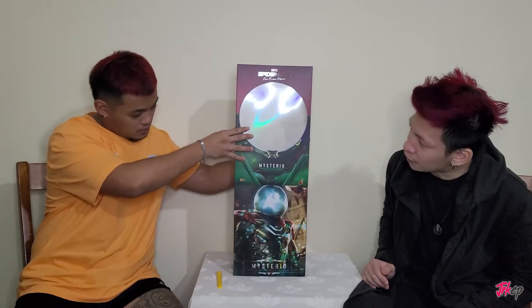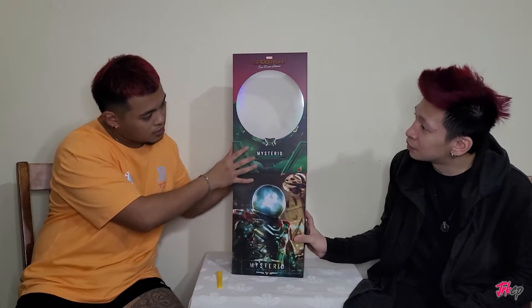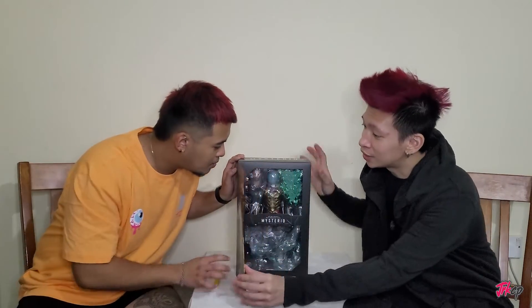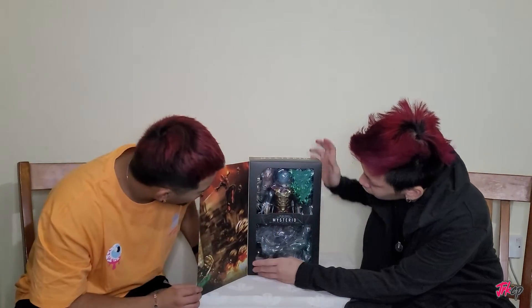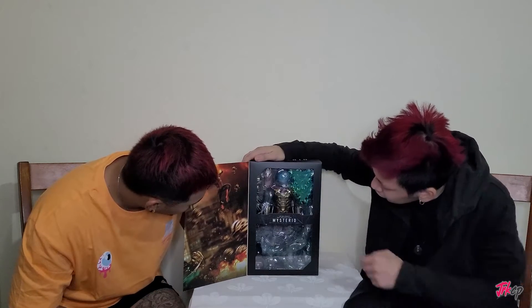It's a big bubble — a big bubble head! It's actually a reflection thing. So he puts that away. There's a door here and we open that — there we go. We got the actor's head and all the other features along with Mysterio inside, and we'll check it all out.